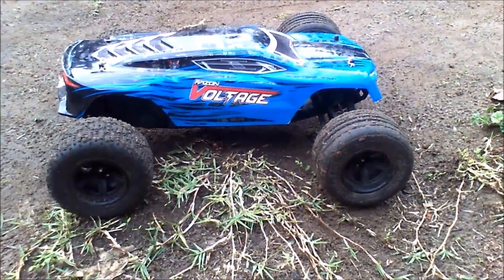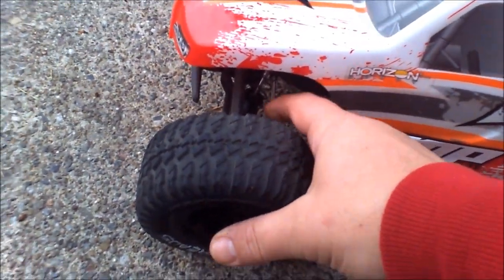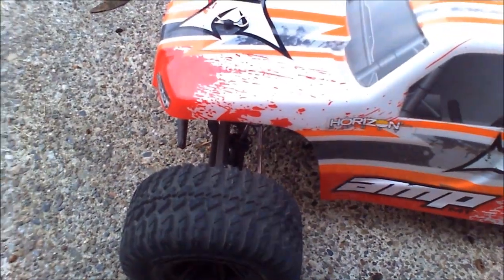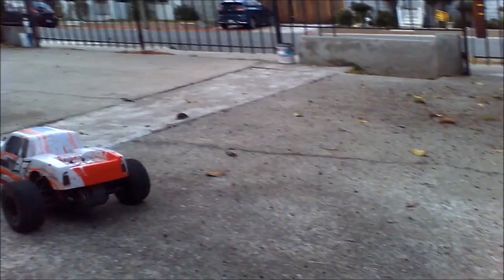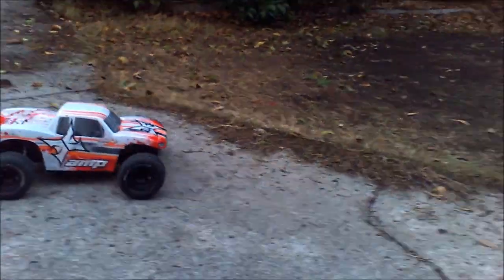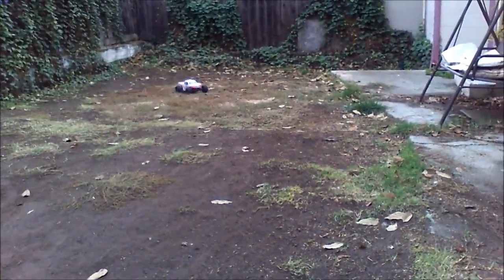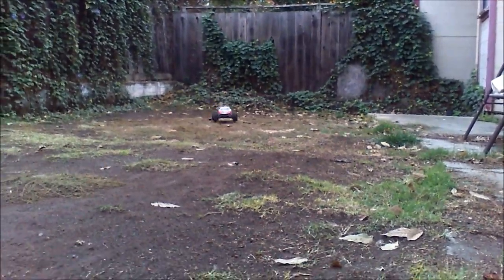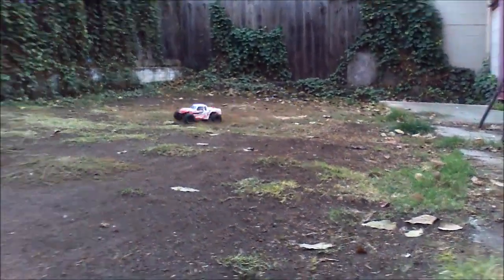I'm going to get the Amp out here and continue. Here we have the Amp. Even with these adjustable turnbuckles — which are hard steel — it's still a little shaky in the front. It was really shaky with the really soft steering linkages before. It runs better for sure like this. This is running the system out of the Torment — which is a 15-turn 540 and a 60-amp Dynamite ESC. So this has got a little more amperage than the Voltage. But this comes stock with the 20-amp 2-in-1 unit, which is not good at all.